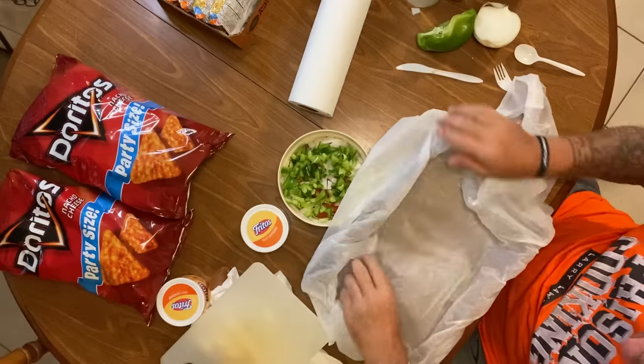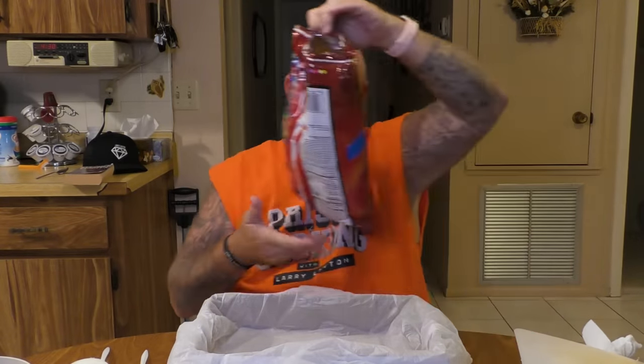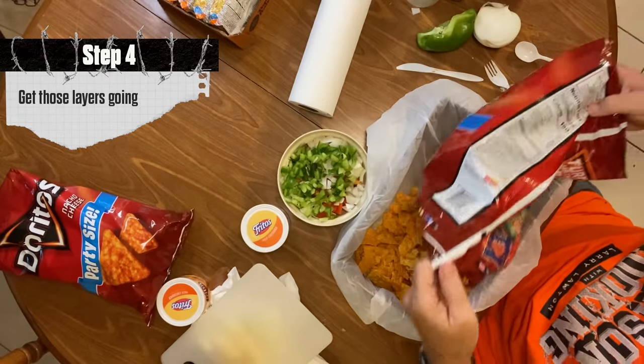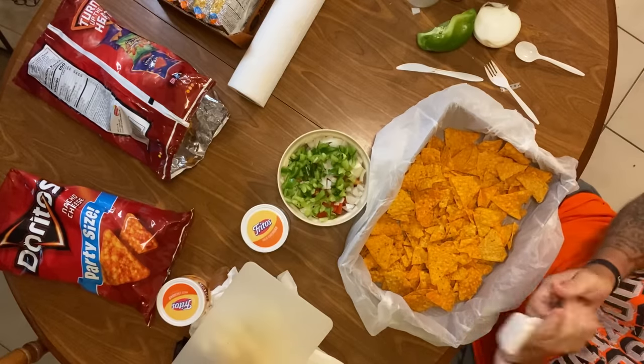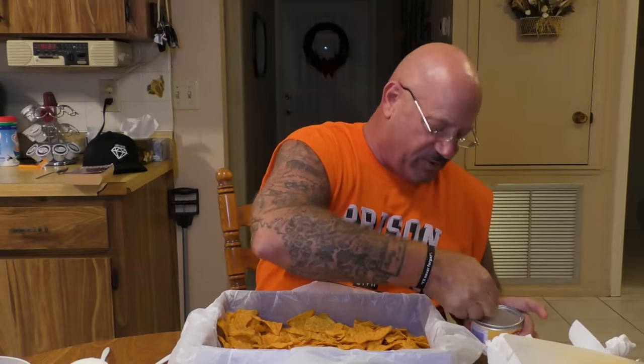That's our base. Some people like to turn the bag inside out and shake it after cooking so the food gets all mixed together. I don't like that — I'll show you my way. I take my bag of Doritos and put the first layer down in the box. Then you take your cheese — we had cheese just like this from the commissary.